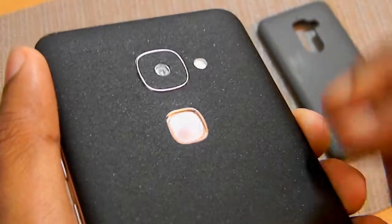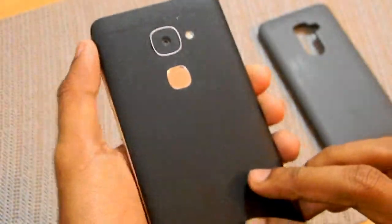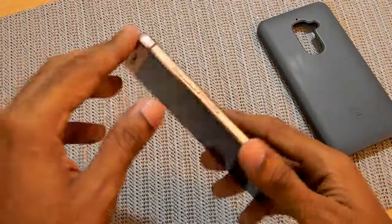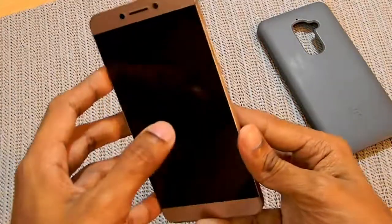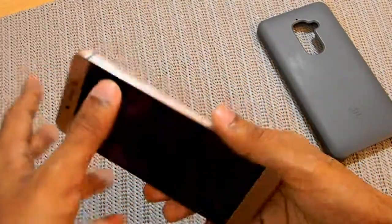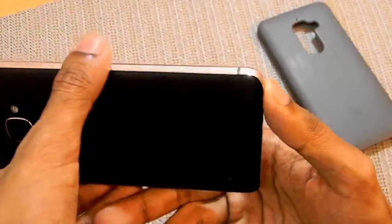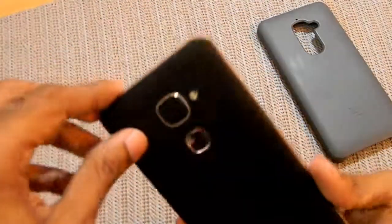I did use my phone without any skin before and ended up scratching the lens, as you can see, and also scratching the back. The lens is pretty much scratched up and whenever my friends use my phone they say, 'Why is your lens so scratched up?' I dropped my phone a few times without the case and it ended up denting the phone since it's made of metal.